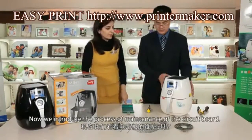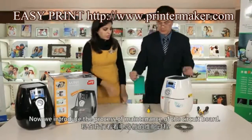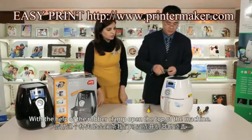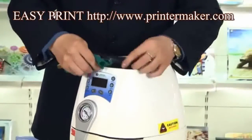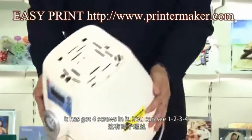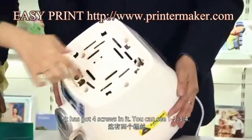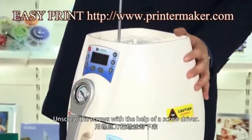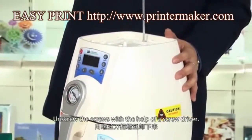Now we introduce the maintenance of the circuit boards. With the help of a rubber clamp, open the top of the machine. It has got four screws in it — one, two, three, four. Unscrew the screws with the help of a screwdriver.